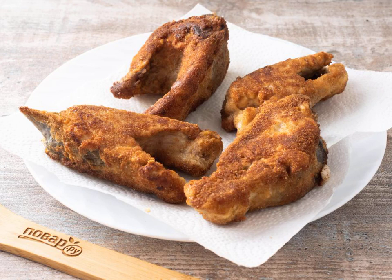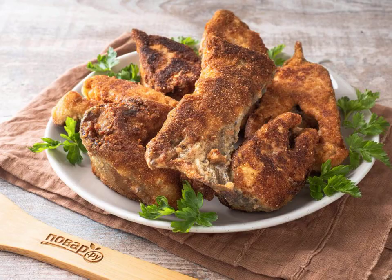If the steaks are wide, then also fry from the sides. Place the finished steaks on a paper towel to remove excess fat. Bon appétit!